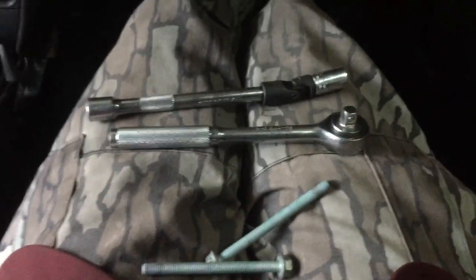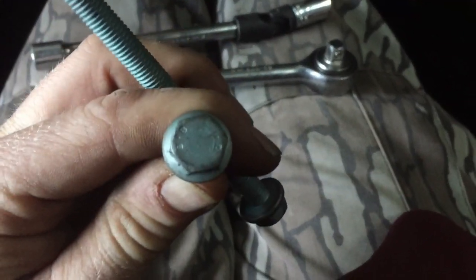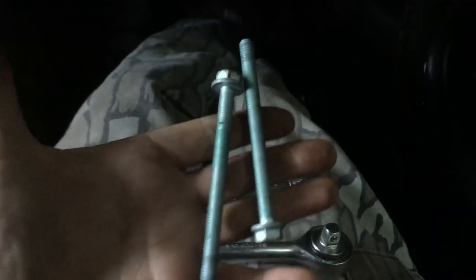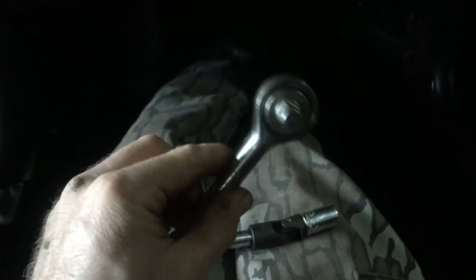We fast forward and I want to show you exactly what I did. These two bolts are underneath — they're 13s — and you see they're pretty long because they have to go through the airbag, through the tube frame, and up again into the frame of the car. I used a regular ratchet, nothing fancy — a three-eighths drive — and they're a 13.